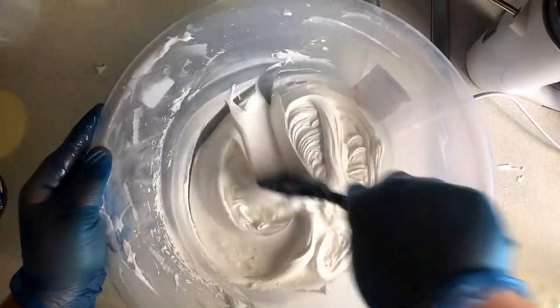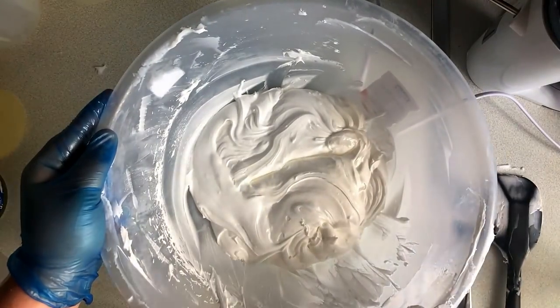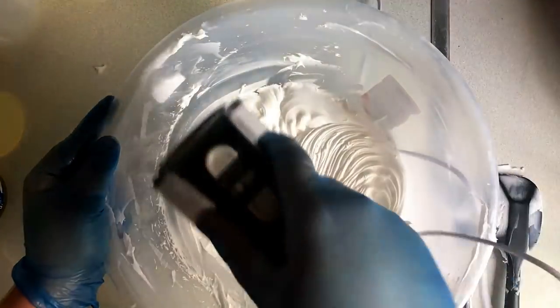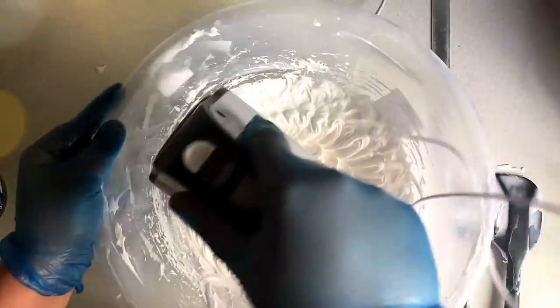Even if you have a fragrance oil that makes it very wet, you'll find that once you've piped it into its containers and within a week or so, it's back to a hard state where it's got air bubbles inside it also.